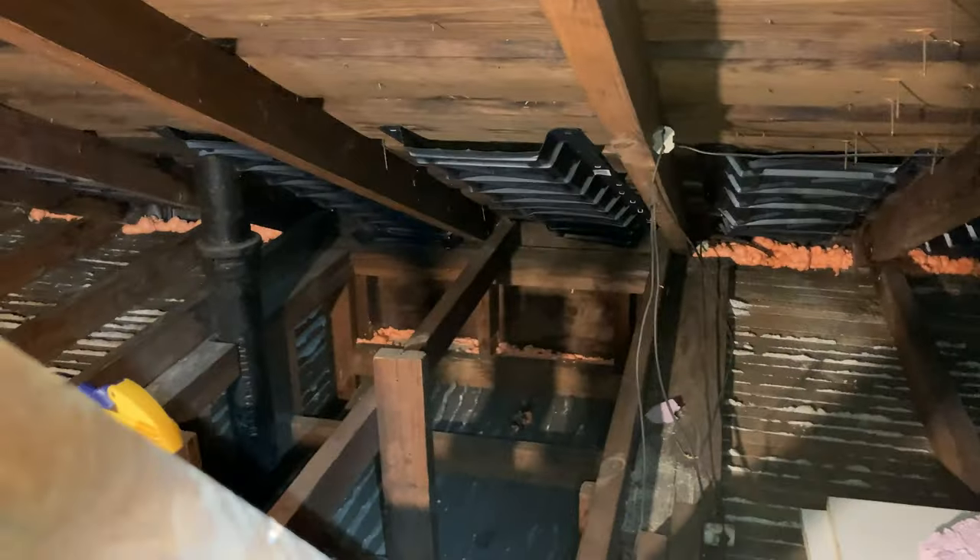So we have a few of these dropped closets over here — you'll see here, and there's the vent stack that I still have to seal. We've been blocking the open stud cavities here in these dropped closets.